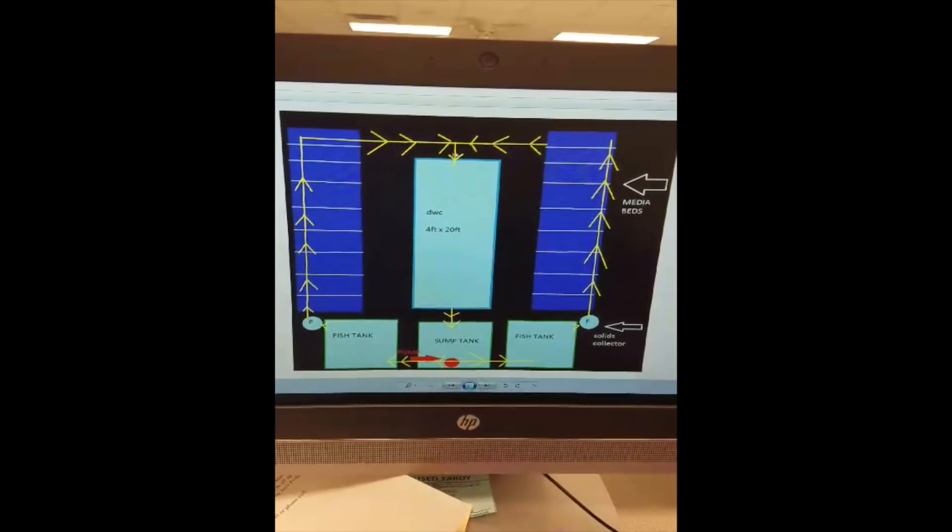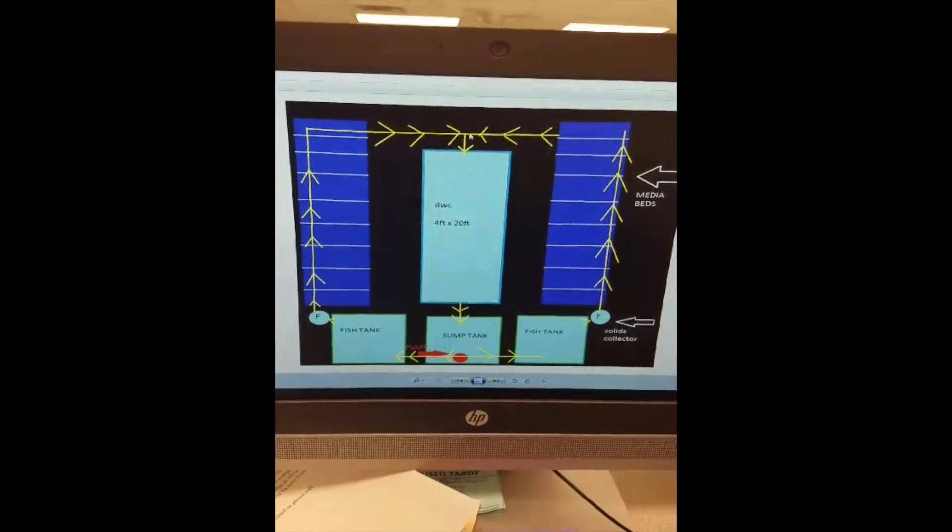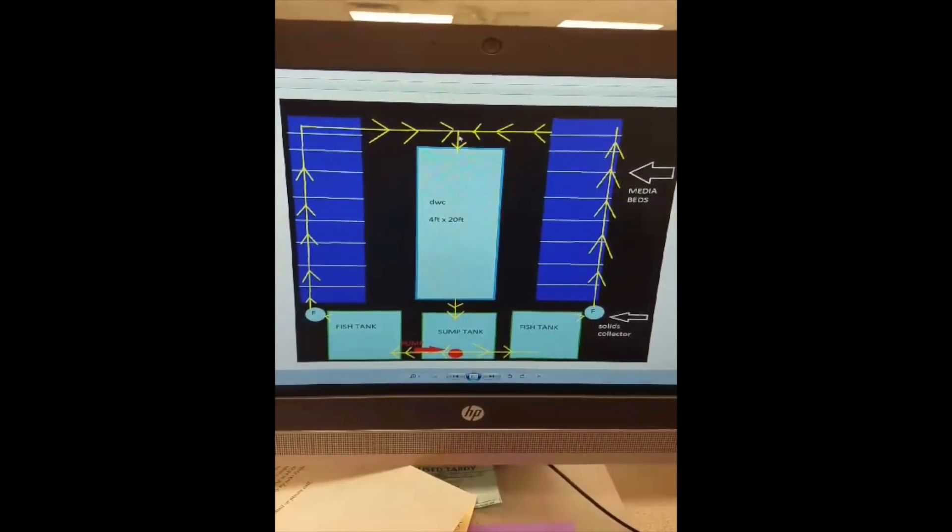I'm not too sure if I should add another biofilter before going into the DWC, since I know the media beds will be used as a biofilter. You would not need an extra biological filter in this setup. The media beds provide the biological filtration for that section and the floating raft. Once you have your plants in there, the plant roots provide sufficient biological surface area for nitrifying bacteria to colonize. So no extra biological filtration is needed.